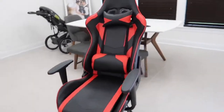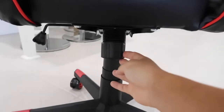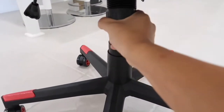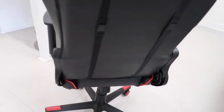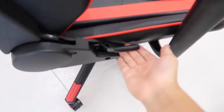One last thing to show you on the back: this piece here controls the tilting of the gaming chair. You can tighten it to make the tilt function very stiff, or loosen it to make the tilt more sensitive. And this lever I almost forgot — it's to recline the back of the chair.